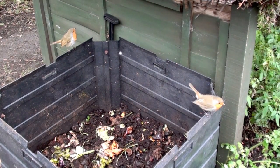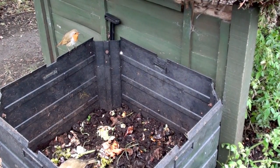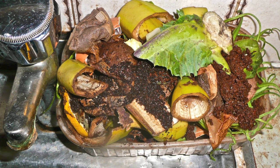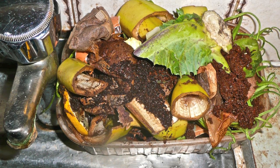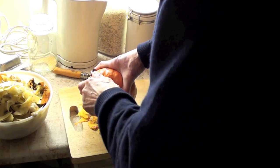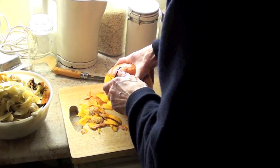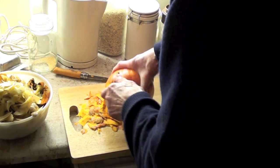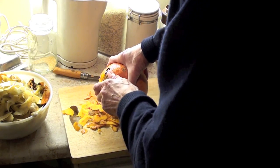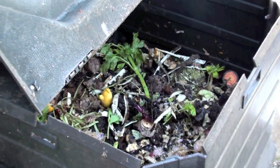Just think how much waste would be saved from landfills if everyone in possession of a garden composted their food waste. And it's so easy — just get a bin. For those of us lucky enough to have a garden, a large quantity of the food waste that we have, particularly if you're a vegetarian, can be composted in one's own garden in a compost bin.